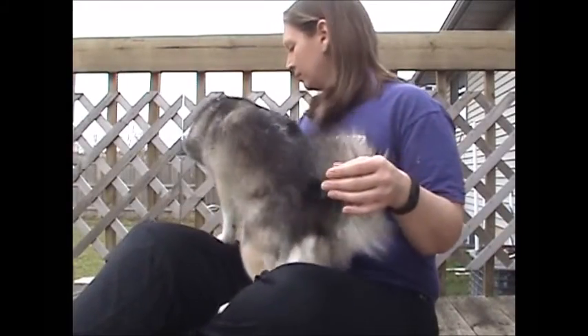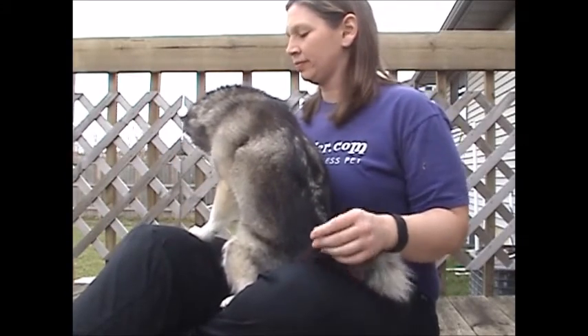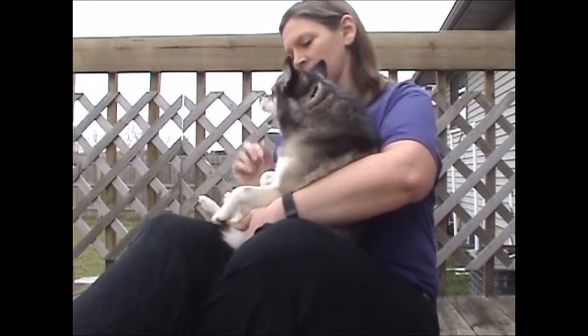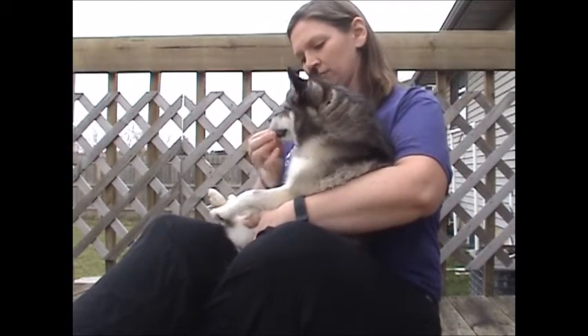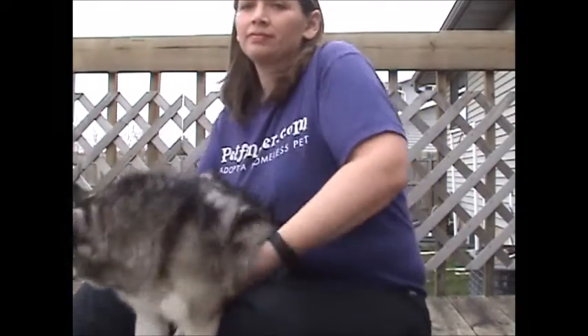The first step in teaching stress-free nail trimming is to teach the dog to assume the position. We want them to associate this position with good things from the very beginning. I like to hold smaller dogs in my lap, but large dogs might want to sit, stand, or lay down. Work with your dog to determine their preference.